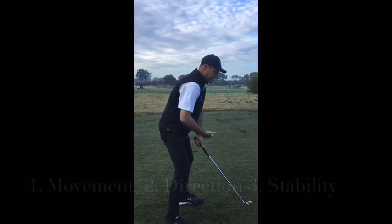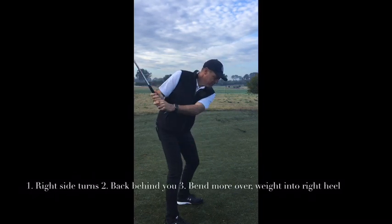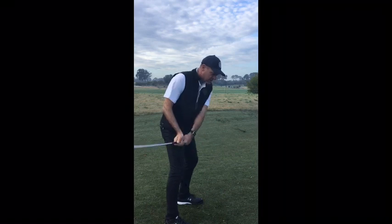To summarise: turn that right side back, stabilise by being more over and feeling the weight in the right heel, and the more you get that weight in the right heel, the better the club can swing down underneath you.